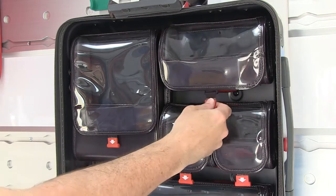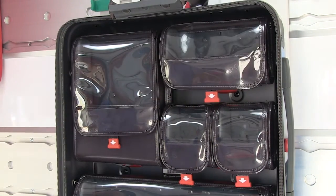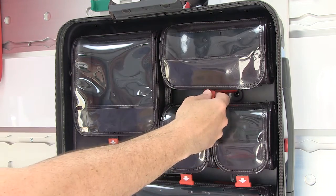To open a pouch, pull the red tab down to release the magnetic latch. Lift the clear flap upward to access contents.